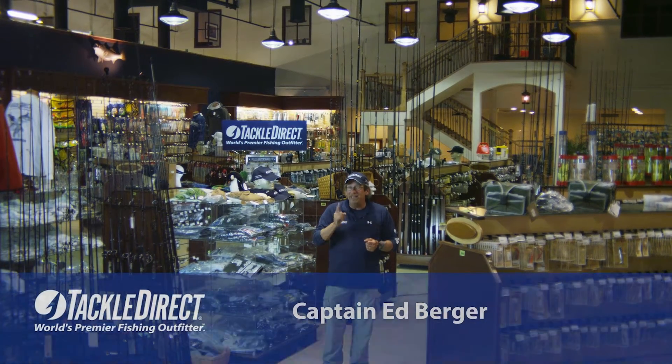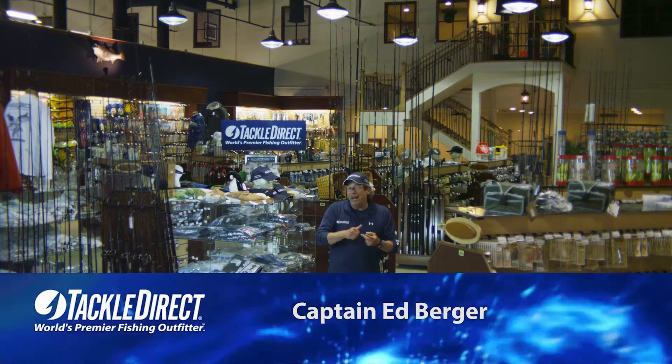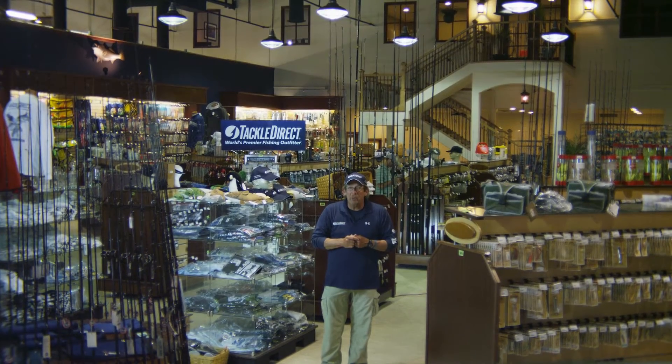Tony Maja is here, and today Tony is going to go over the signature Tony Maja rod and reel, and the line that he uses to go out and catch those really big bass. Let's go over to the bench and see what Tony's got for us.